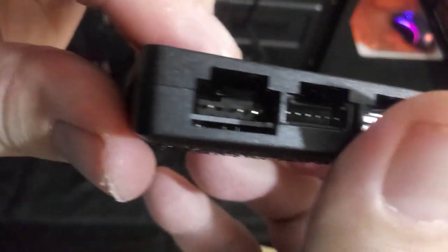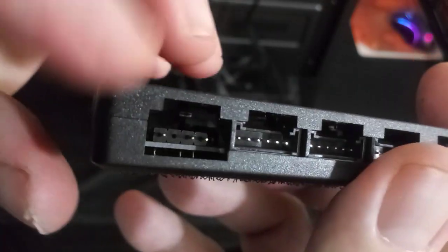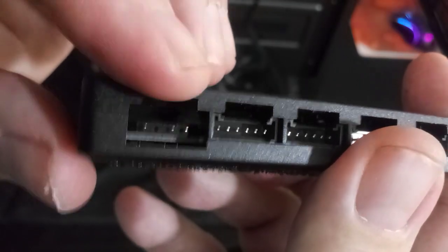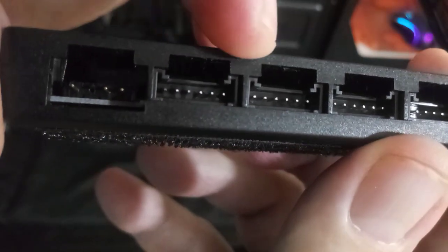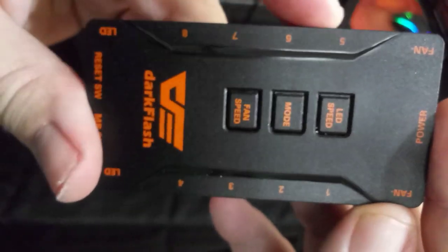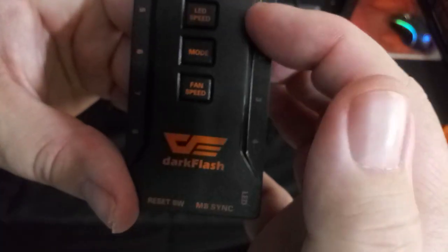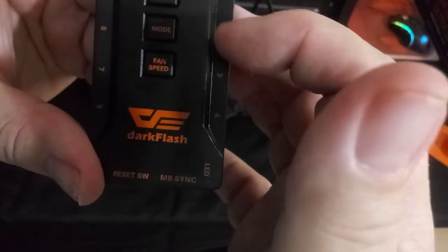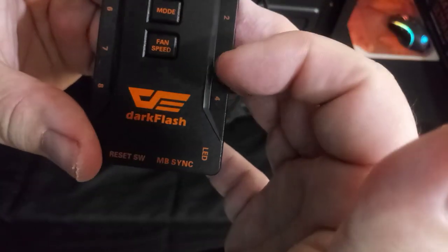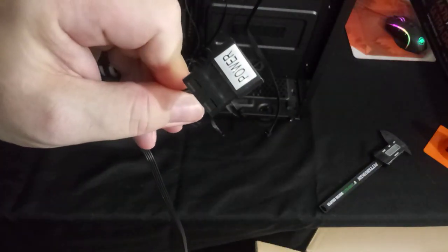These should be addressable LEDs that can plug into this controller. You can see the proprietary fan connectors along it, and you have up to eight fans on this one controller. You also have options for LED speed, mode, and fan speed. Sadly, the case comes with a Molex connector, which is kind of outdated, and I'm not sure why they didn't go with a SATA power connector instead.